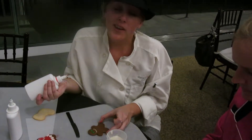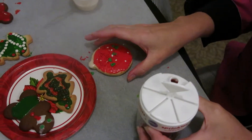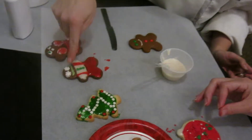Another great tip is that sprinkles make wonderful accent decorations. You can use them to create buttons, eyes, clothing, or even a mouth, like this one right here.